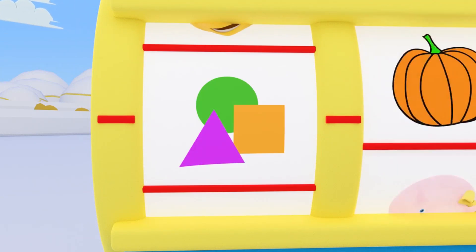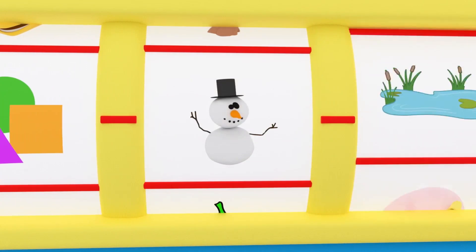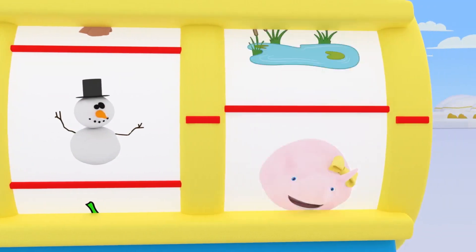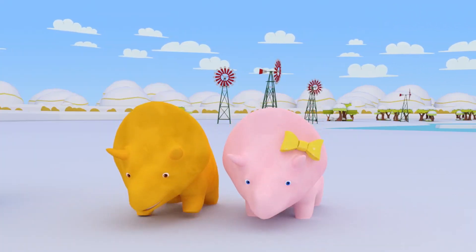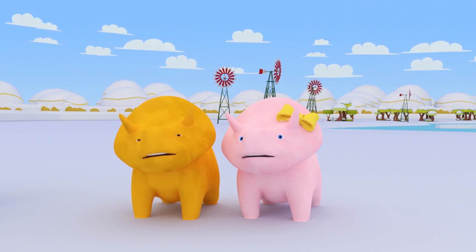Look! It's the Shapes button! Let's see where the next slot stops! Look, Dinahsaurus! We're going to build a snowman! I wonder where? Building a snowman at the pond! This is going to be a lot of fun, Dinahsaurus! Are you ready to get going?